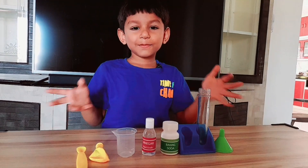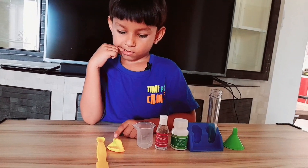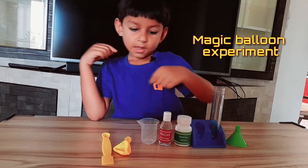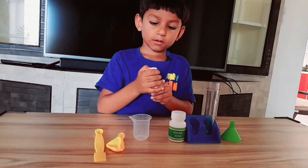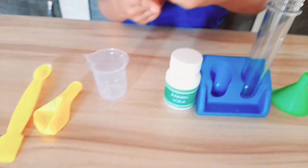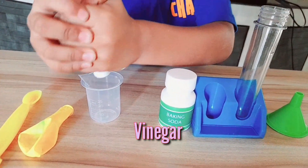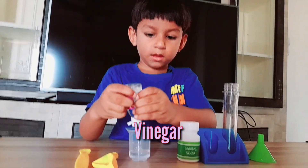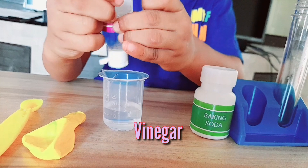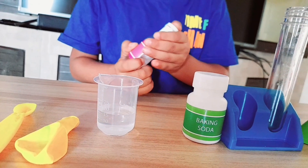Hi guys, welcome to my channel Instruments. Today's experiment is the magic balloon. Measure 15 ml of vinegar in the measuring cylinder, then pour the vinegar into the test tube.